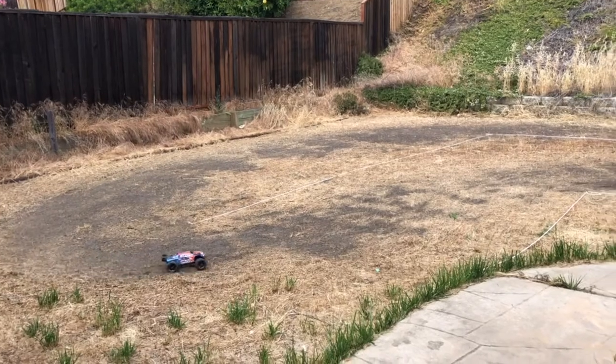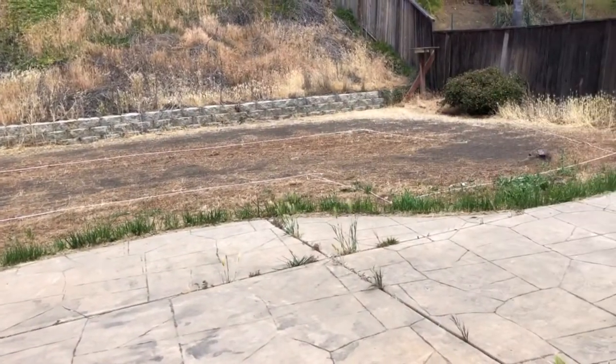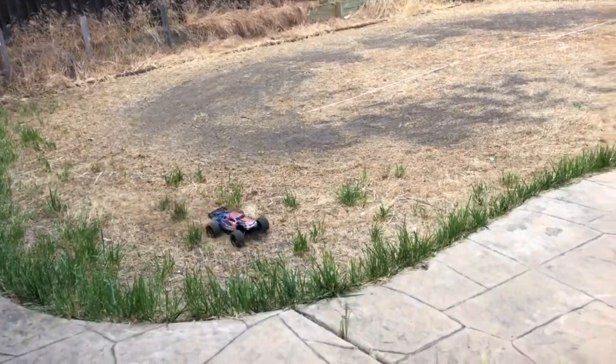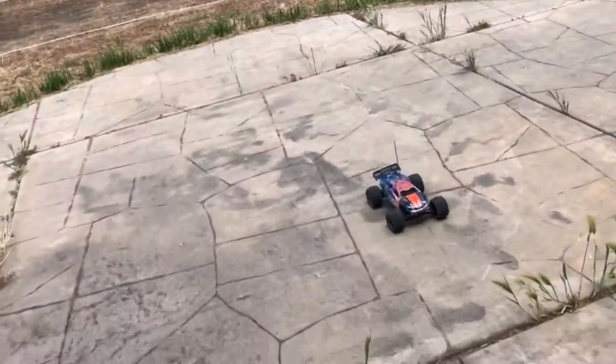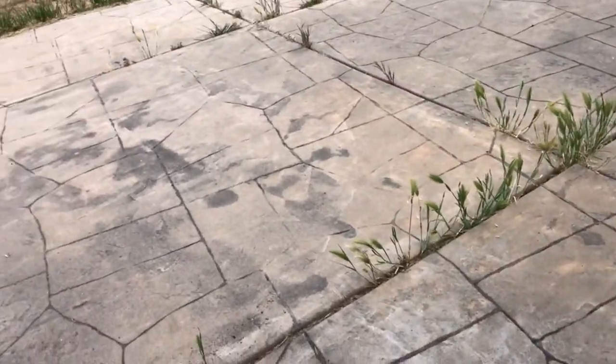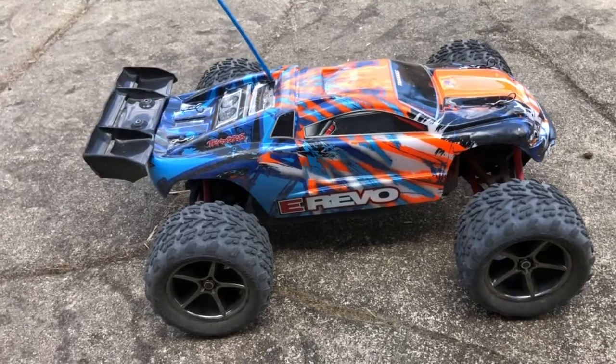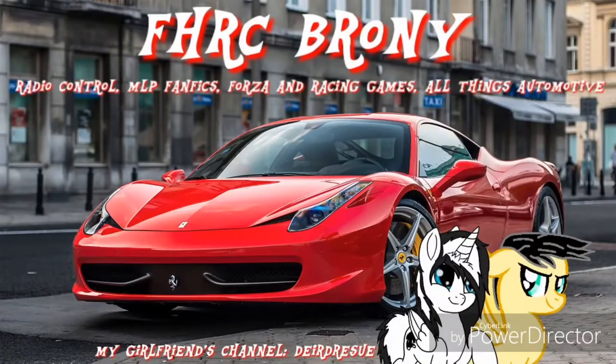All right. Looks like the battery is dying. Nice to have the good ol' e-revo back. Thanks very much for watching. We'll see you next time.